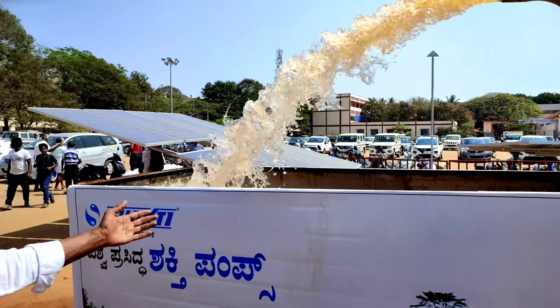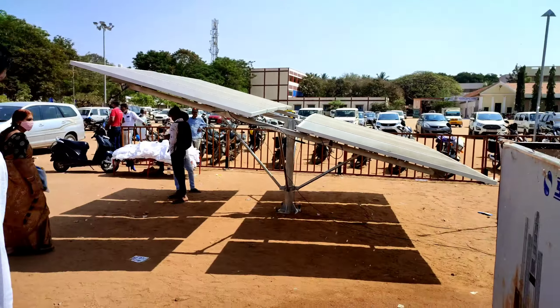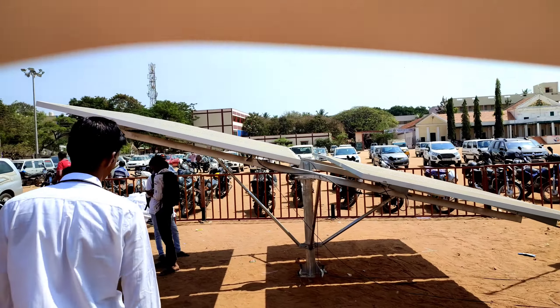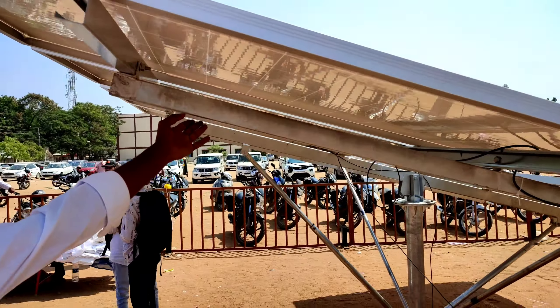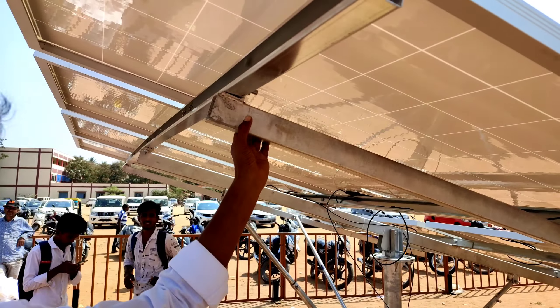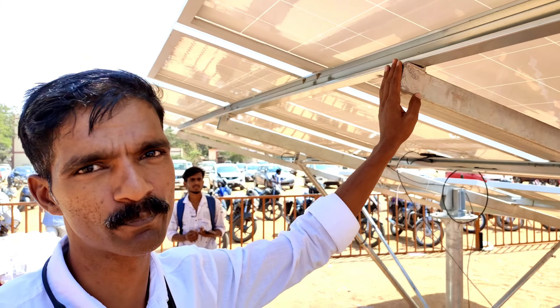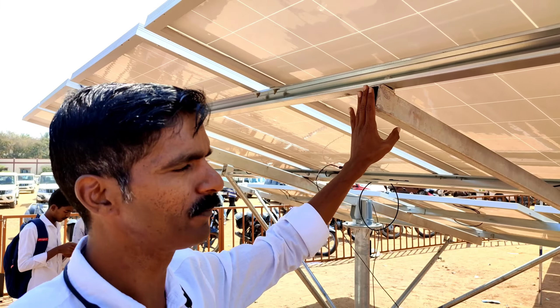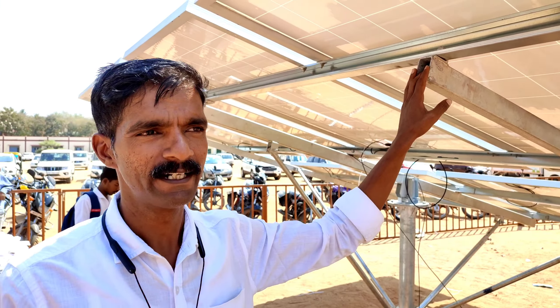This is the structure. This is the ISI-approved structure. We have to protect against winds of 150 km. We have to protect the altitude up to 50HP. We have to select the altitude based on the customer's requirements.